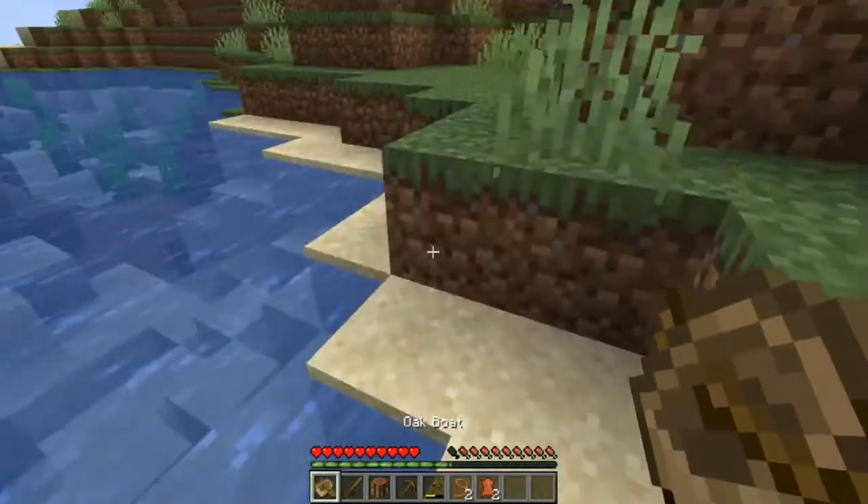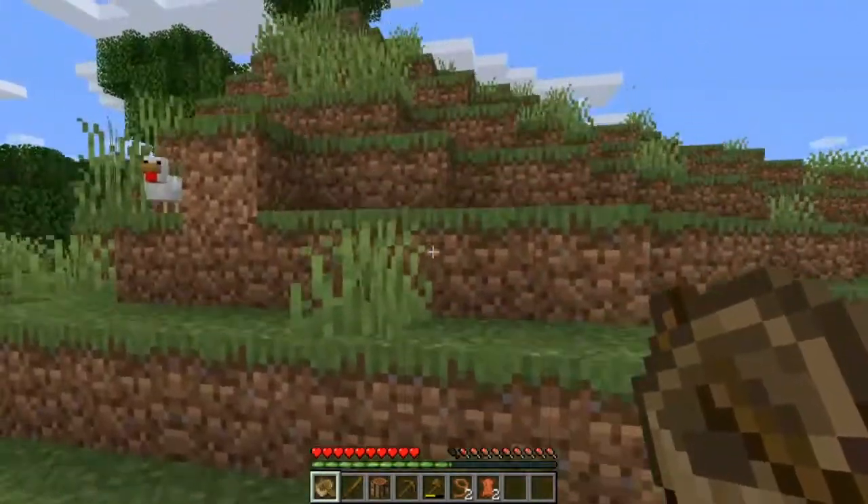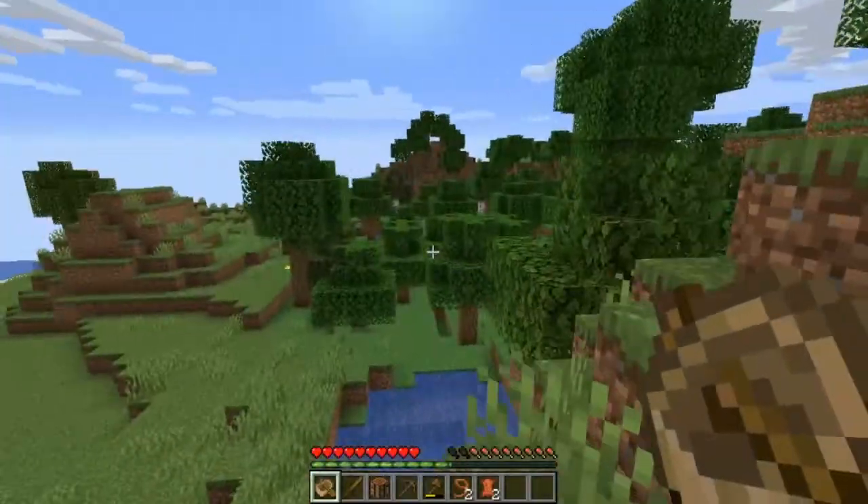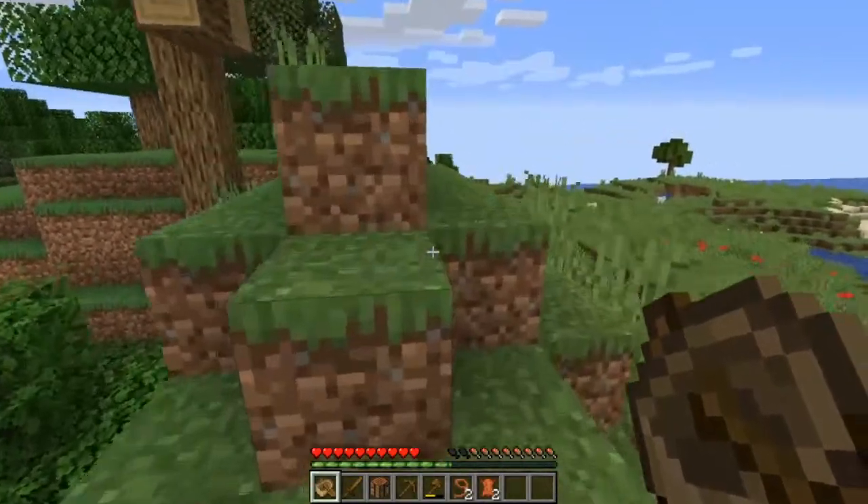It is October and October is spooky season. So I think my main base for now is going to be a haunted house. Let's go ahead and figure out where exactly I want to put this thing. I've got some chickens here — that's pretty good. I've got cows and sheep. There's some sheep right over there. I need a bed.